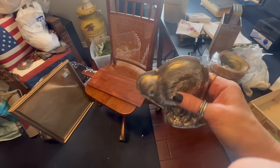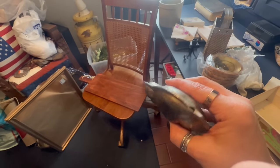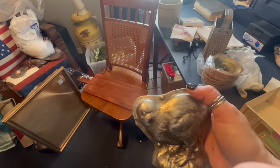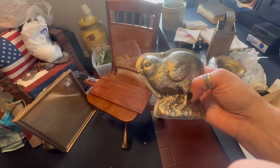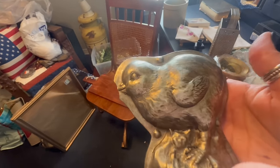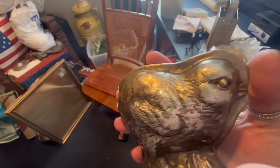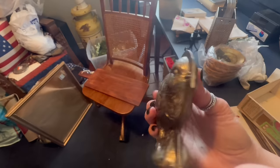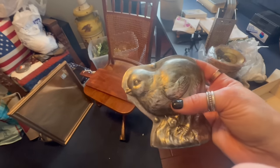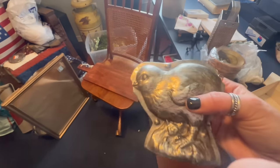Look — it got broke here and here. I'm gonna try to get some putty and fix it, then repaint it to look like this. I think I can do it with some silver paint and some wax. Up close it just looks like it's been painted and waxed. So I'm gonna try that and just keep it because it'll look cute somewhere.